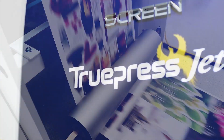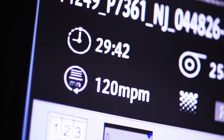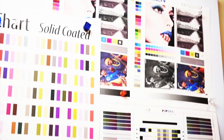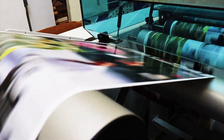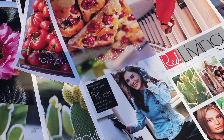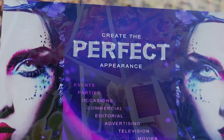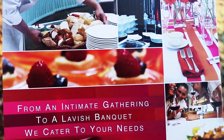As one of the first continuous feed, aqueous-based jet printing systems targeting the commercial print market, the 520HD has opened new doors for the industry. With varying resolutions and a max web speed of 492 feet per minute, the press can meet the demanding high quality and productivity to print today's commercial and high-end direct mail applications, all the while increasing profits.